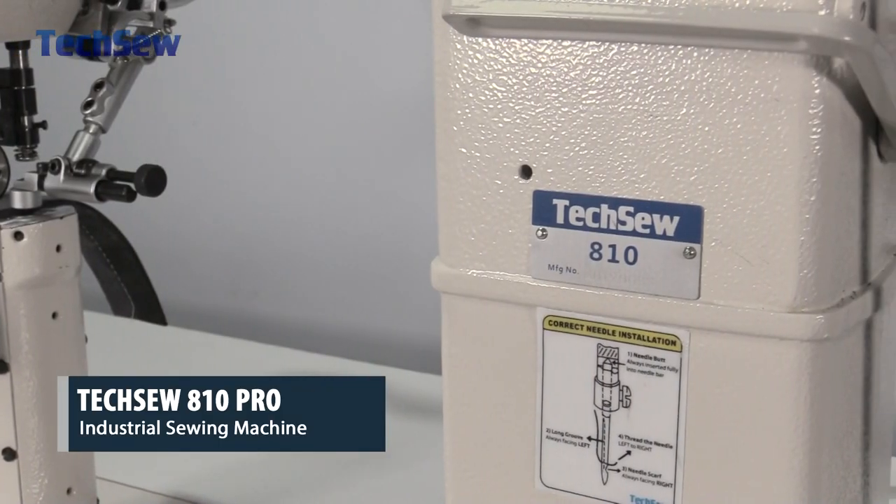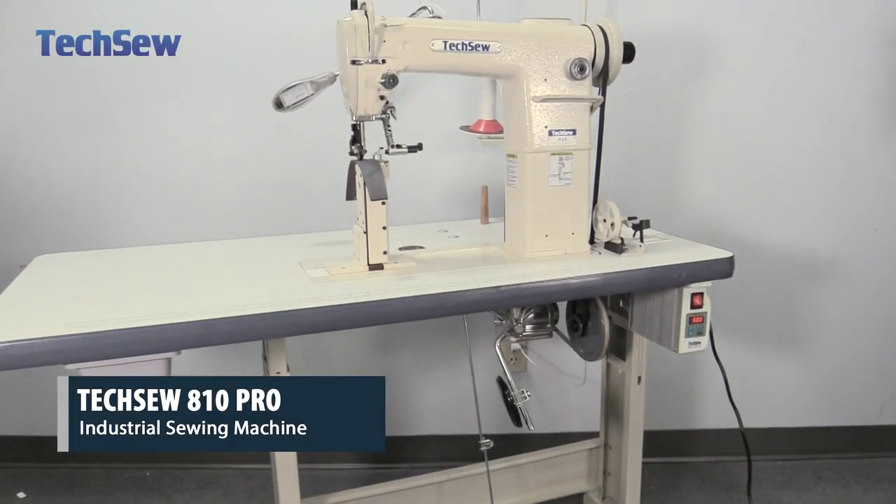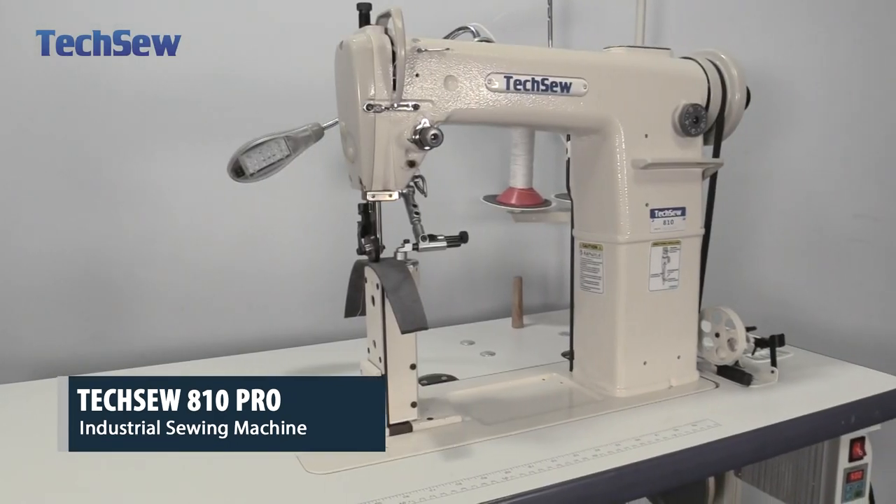Each TechSew machine is individually inspected, tested, and sewn off prior to shipping to ensure that your machine is ready to sew immediately upon arrival.